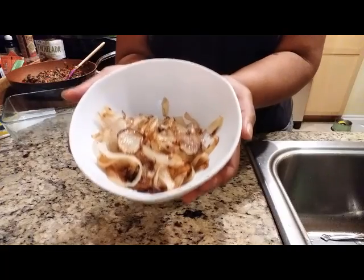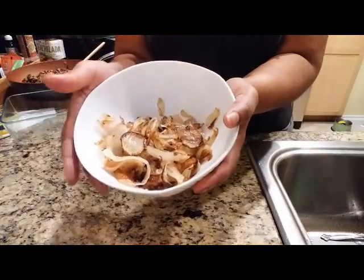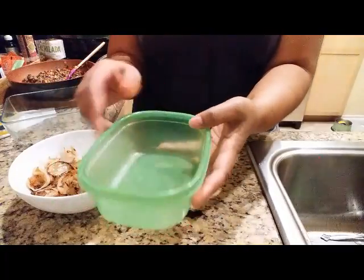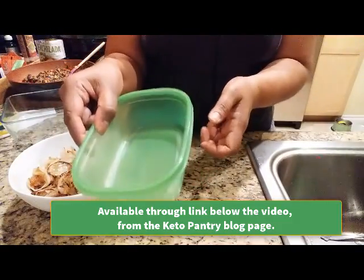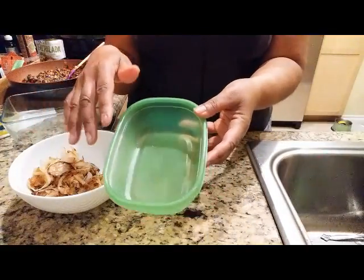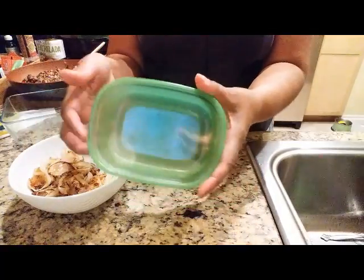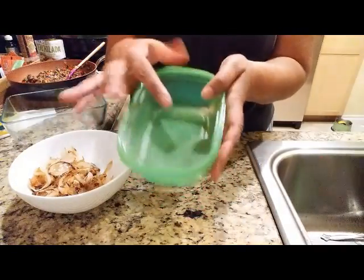I'm going to put the rest of the onion in a container. These are wonderful storage containers — they help the food not to rot very quickly. They're made by a lady called Debbie Meyer, and I'll put a link to these containers. They come in different sizes, so I'll try to link a full package. There's a mechanism in the green coating that stops food from perishing faster.